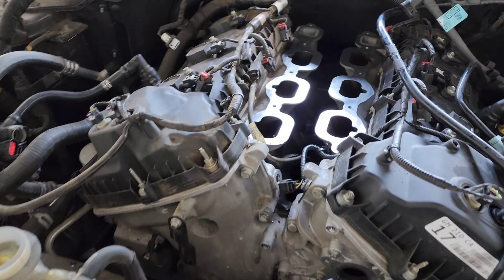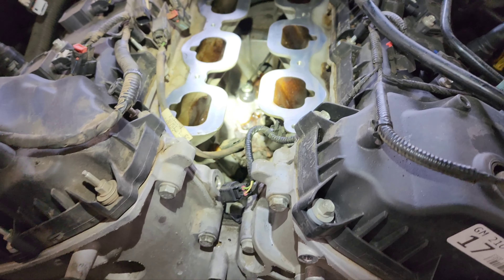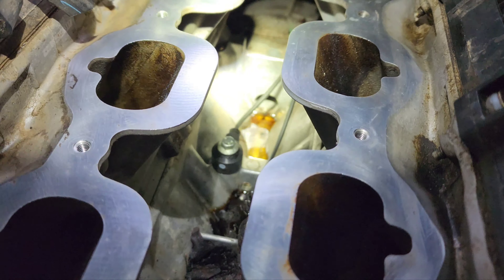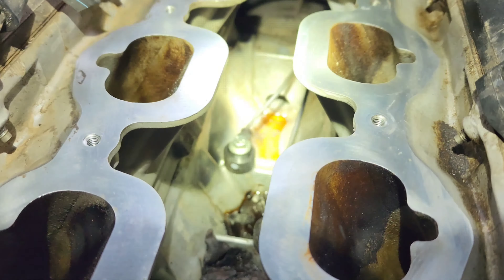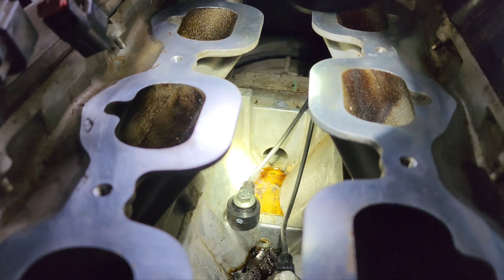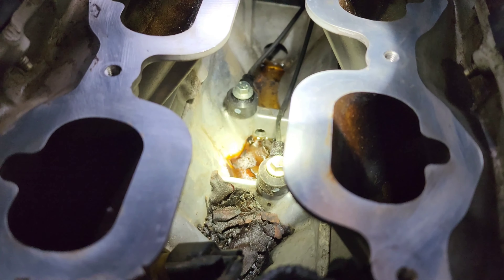If you're seeing coolant come out of your bell housing and it's down in here, there's a hole right there in the block that feeds into the bell housing for water drainage.